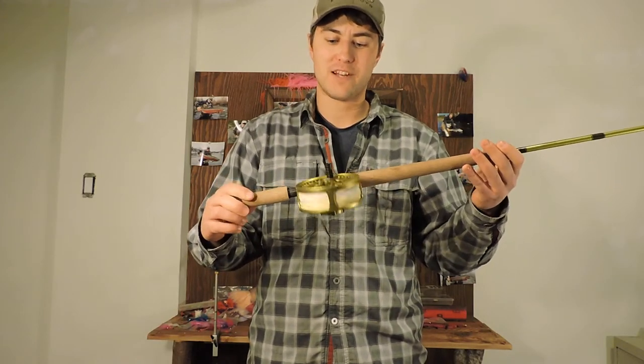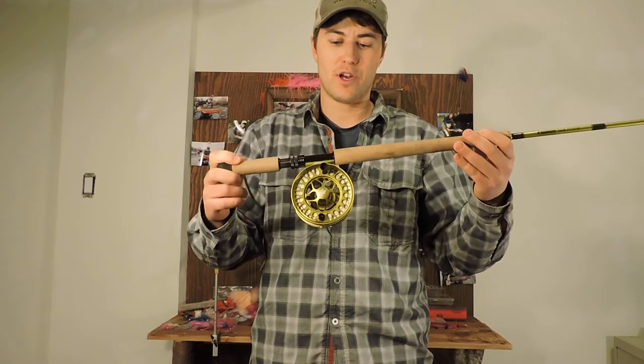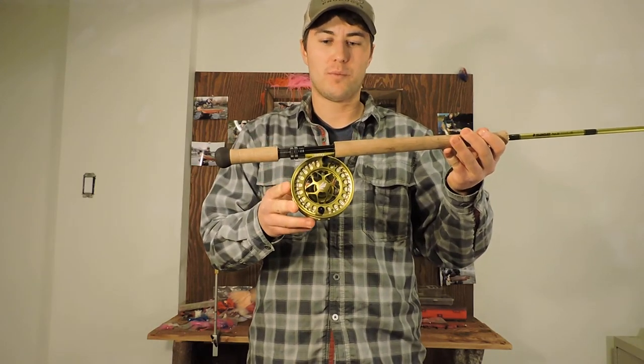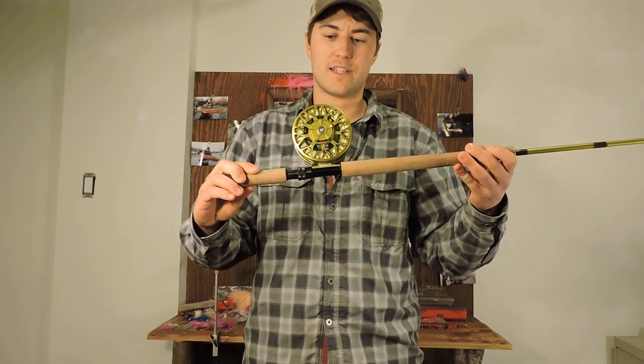I've matched it with a number 8 Domain Sage reel — great reel, runs in the $375 ballpark, very smooth drag system.